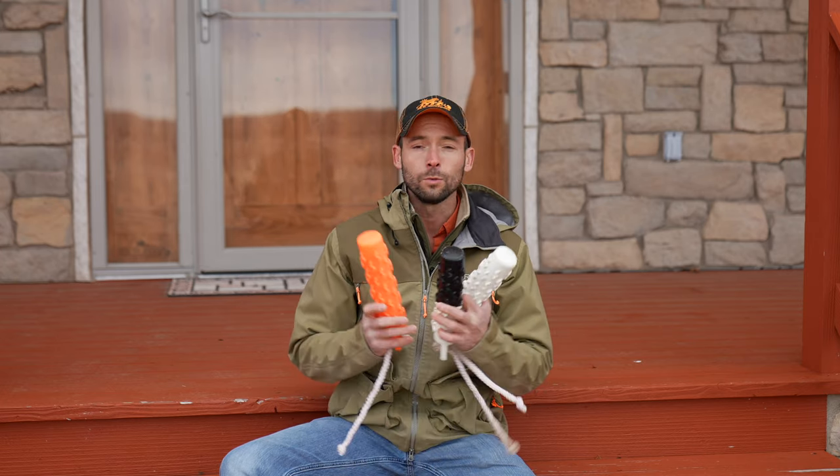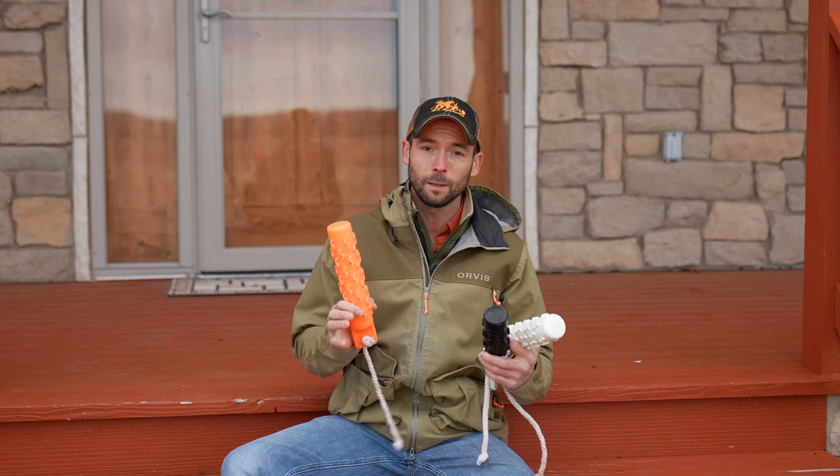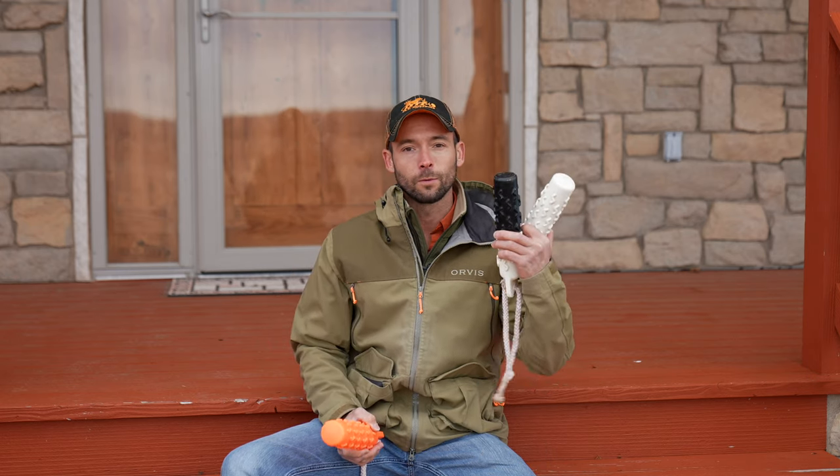All in all, you really need all three of these colors to train a retriever properly. You have easier to see in the beginning, and you can challenge your dog with an orange bumper as you go along. If you want to really extend their ability to mark and challenge them with distances, switch over to some of these.